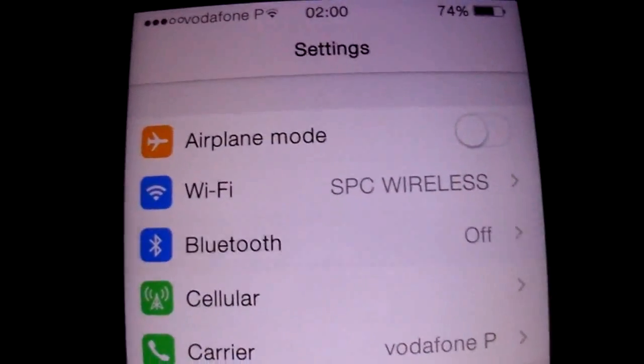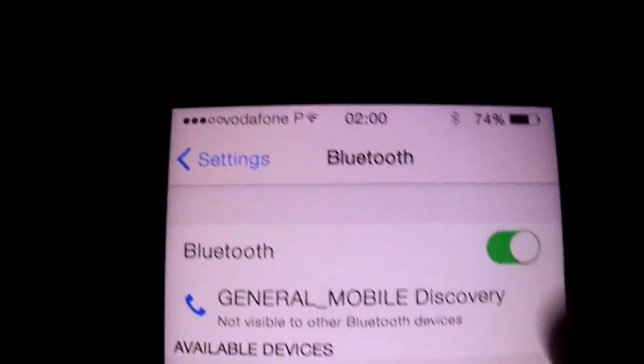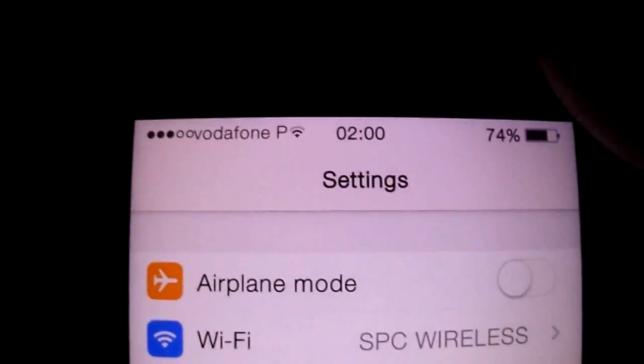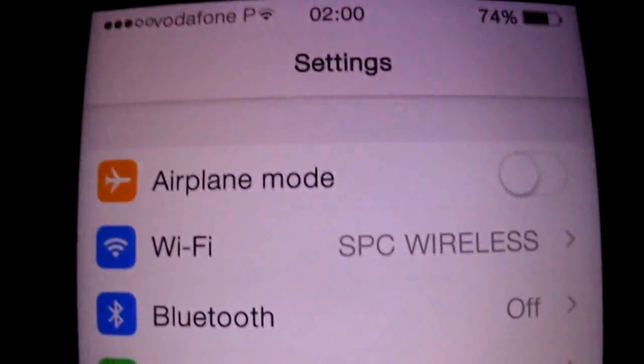Wi-Fi is working, as you see. Bluetooth also working. It has only one SIM — this ROM only works with one SIM.